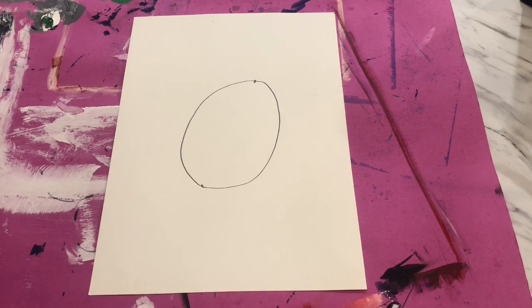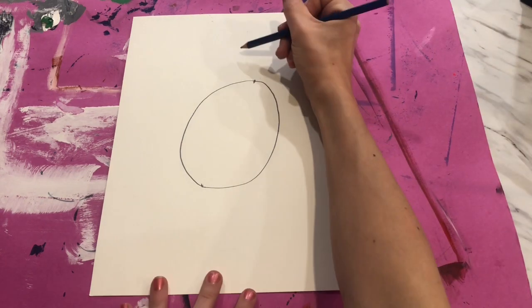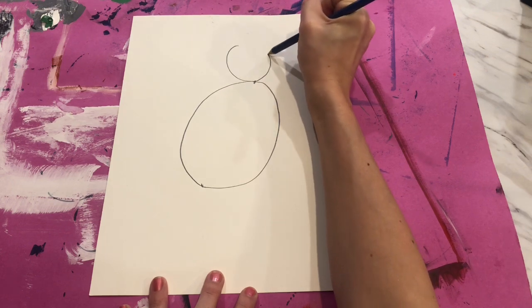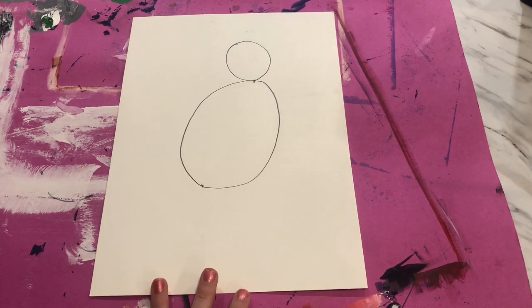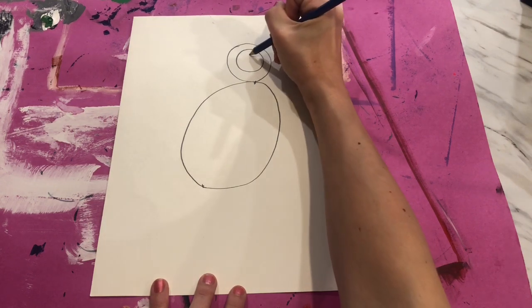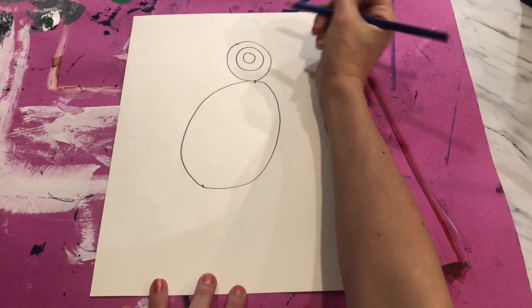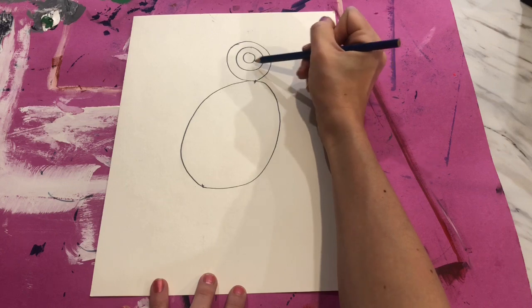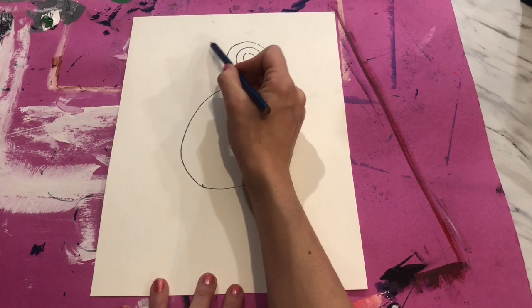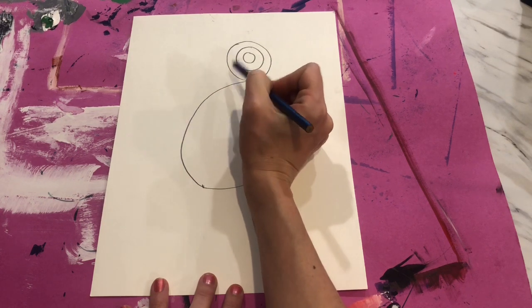Next, on top of our oval we're going to draw a slightly large circle — this is going to be the eye of our bird. Since it is an eye, we're going to put some more circles on the inside: another circle and one more. You should have three circles — big, medium, and small.